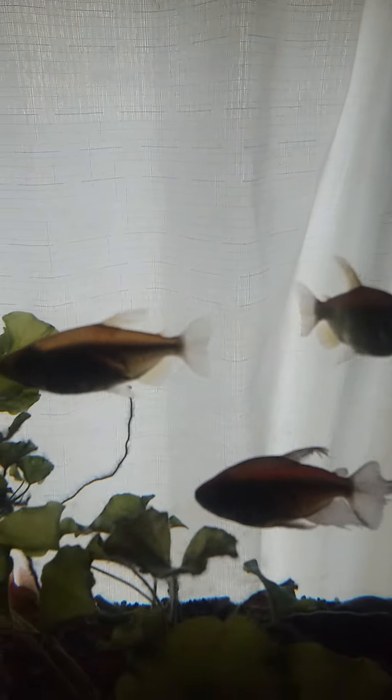These are also West African fish right here — I've got some Congo tetras. There are a couple of females right there, and that's a male.